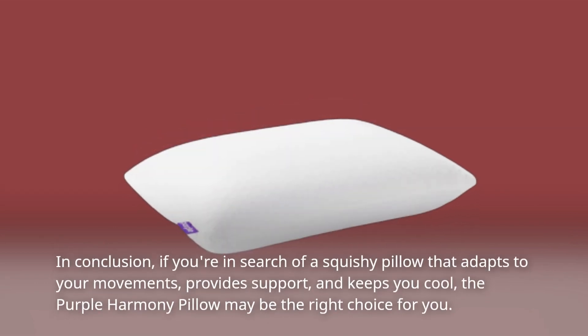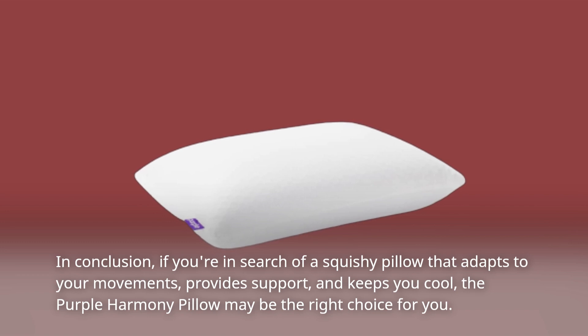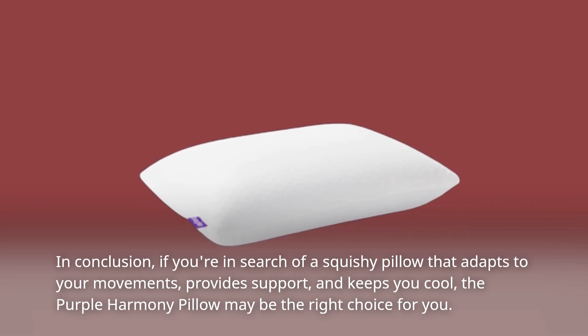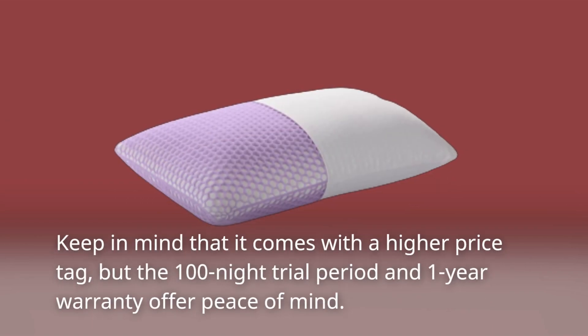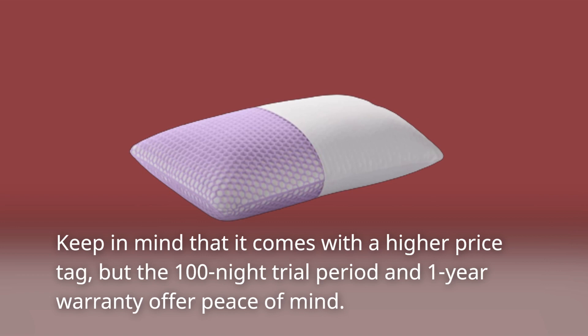In conclusion, if you're in search of a squishy pillow that adapts to your movements, provides support, and keeps you cool, the Purple Harmony Pillow may be the right choice for you. Keep in mind that it comes with a higher price tag, but the 100-night trial period and one-year warranty offer peace of mind.